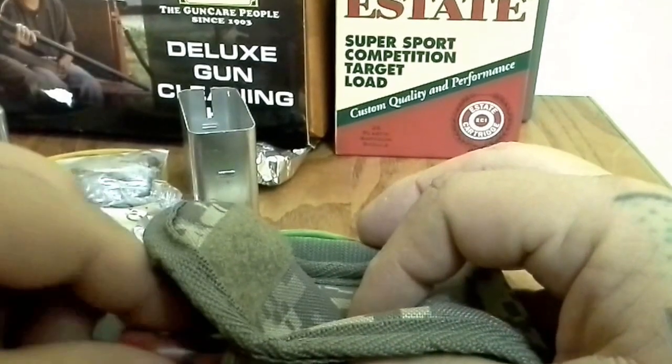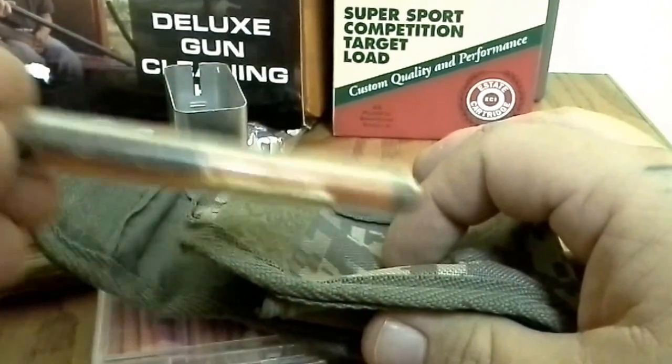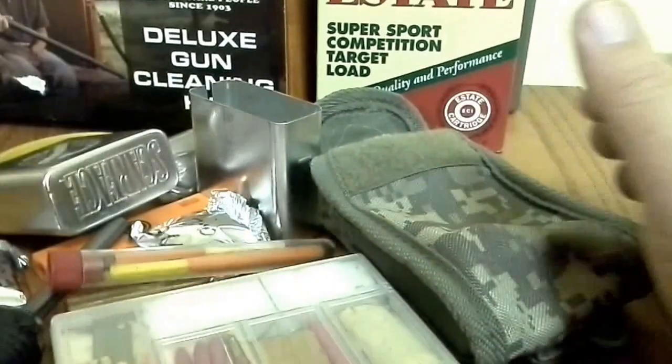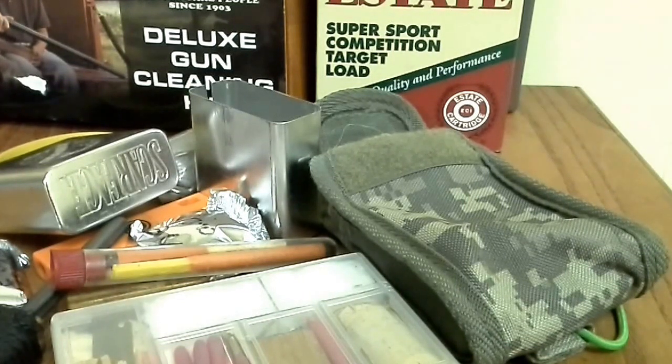I don't even really have to go into the kit — I pull it out, there are my two matches, and I can usually get a fire going with just that. Usually I don't have to go into the kit, but if I do there's quite a bit of stuff in there to get fires going. It'll be redone because we'll use all this stuff up and replace it, and do another video eventually. That's going to be it for this one — thanks for watching.